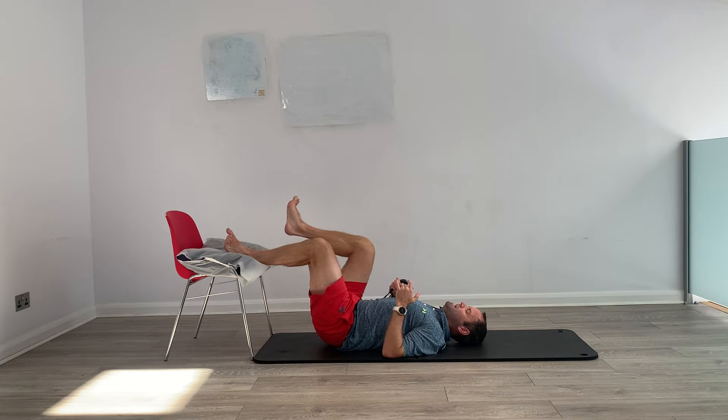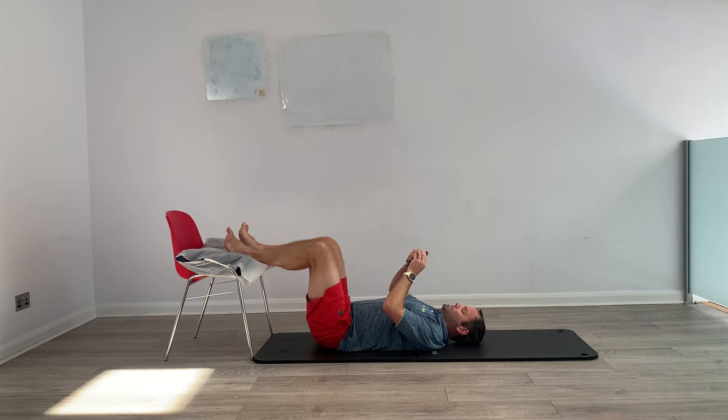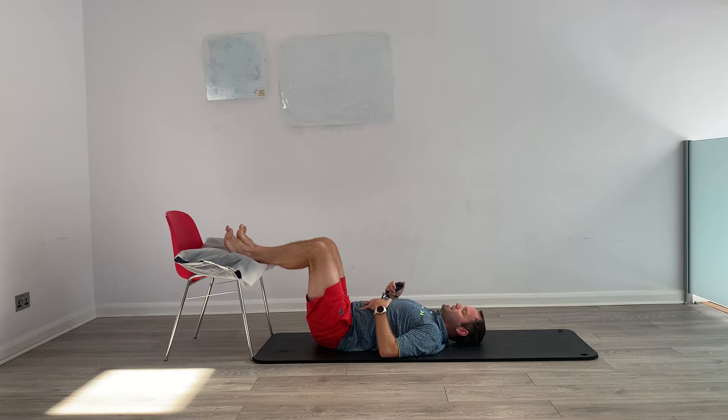All we're going to do is take that one leg off and we're going to hold in the spring again. I want you to try and think about pressing into that chair to pull the hip down. We're going to start and it's going to be 30 seconds each leg, three times. So our heels are down. We're going to work with the left leg first of all.